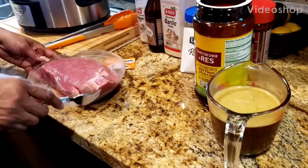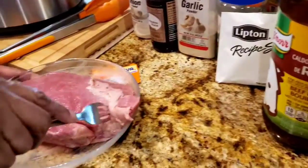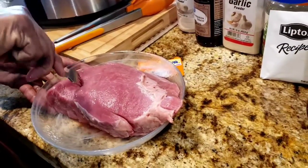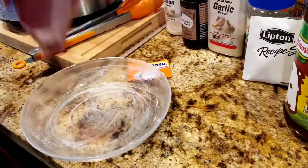Hi everyone, welcome to Mama Dee's house. Today I'm going to show you how to make a crockpot London broil steak. I washed it off — make sure you wash your meat — so I'm going to add it to the crockpot.